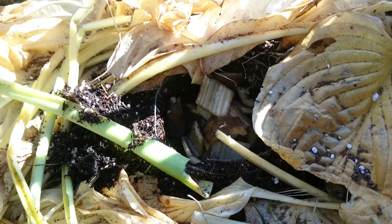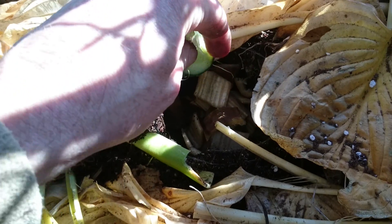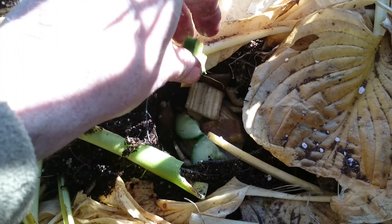It's easy enough to do. Bung all sorts of food in — it doesn't really matter. So long as it's fresh: vegetables, fruit, eggshells, all that sort of stuff. Just drop it in.